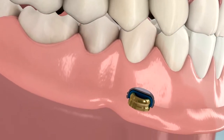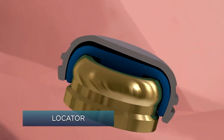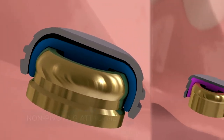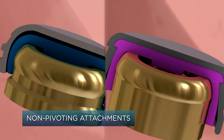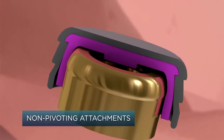This provides unmatched resiliency, allowing patients to chew normally without any worry of dislodgement or discomfort. Compare this with attachments that don't pivot. Without the pivoting action, the over-denture is locked in a static hold. As the patient is chewing, the attachment can easily disengage because of the opposing forces of occlusion.